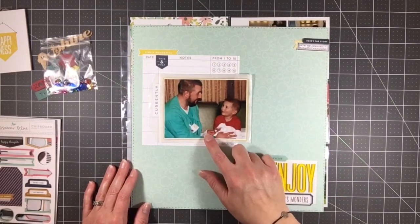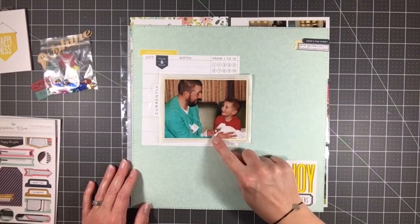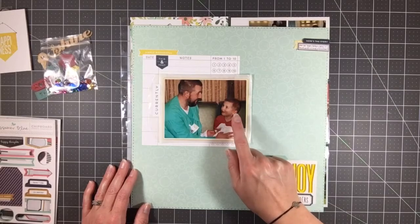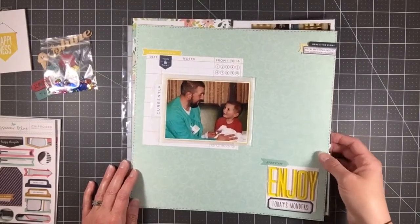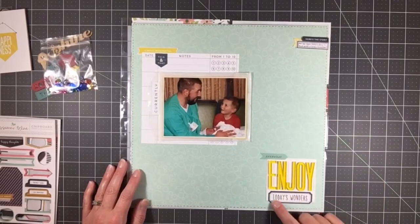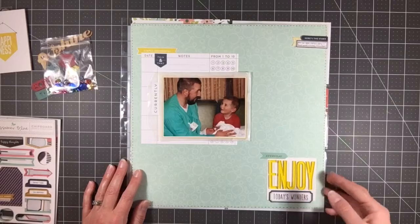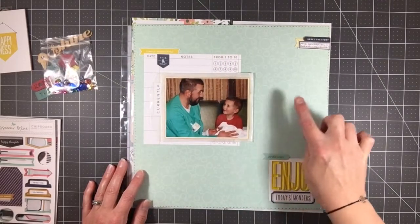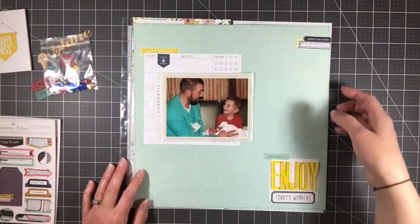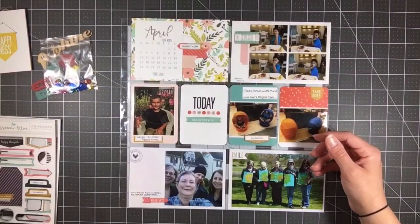This 12 by 12 is called Enjoy Today's Wonders. The photo features my brother-in-law and my nephew — he was introducing his little brother, my newest nephew, to Walter, the older brother. I just love his face, he's like so excited. The layout is all about that moment. I really focused on the teal and the yellow, and pulled in the background page and a piece cut from a 12 by 12 sheet.